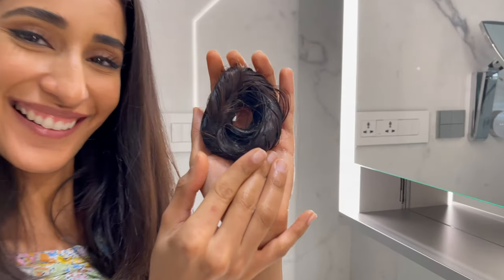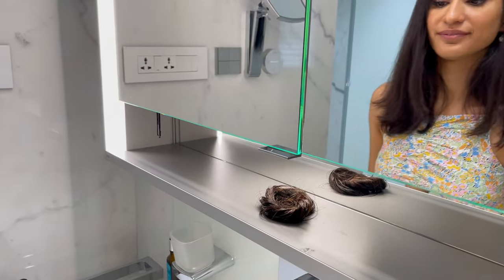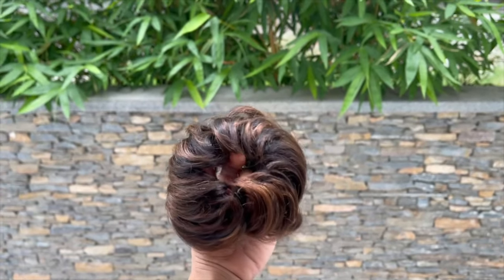Your little donut is now ready. Place it on a flat surface and let it air dry. This is the final result after it dries and it is now in perfect condition to be used.